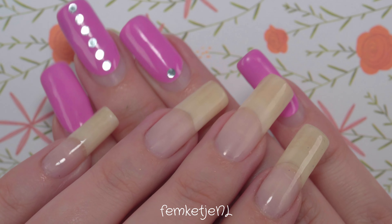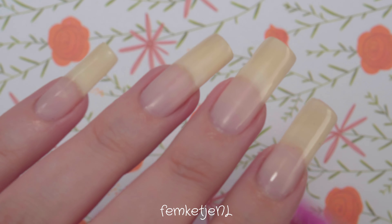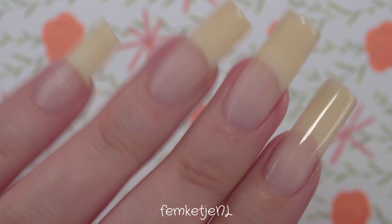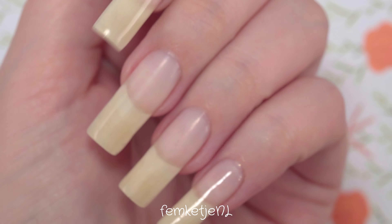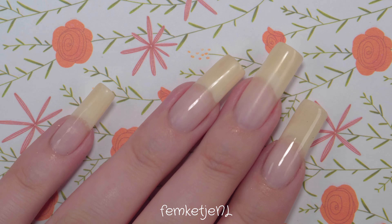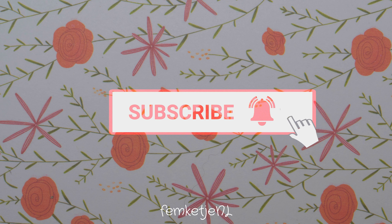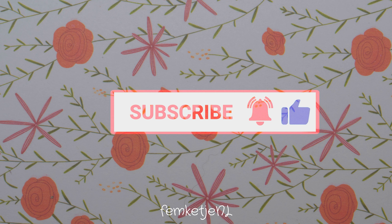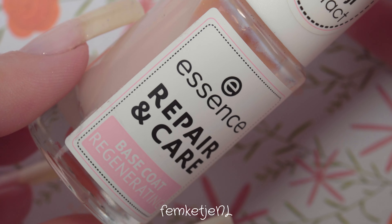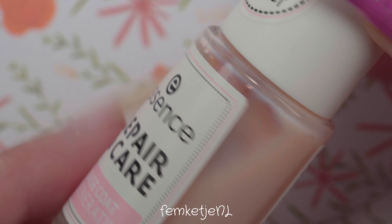Hi guys, welcome back to another video and welcome to my channel if you're new — my name is Femke. In today's video I'm sharing a swatch of one particular nail polish color from the new Shine Last and Go collection by Essence Cosmetics. If you haven't subscribed yet, I'd really appreciate it if you would and hit that notification bell to be part of my nail family. Let's grab your nail supplies and paint your nails together with me.